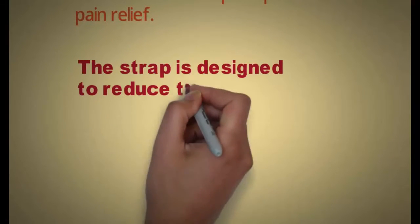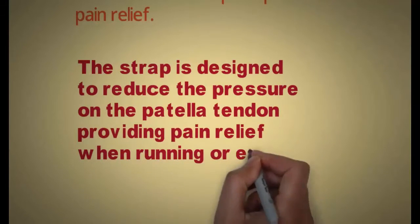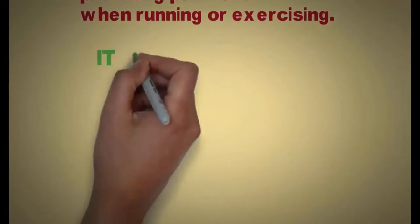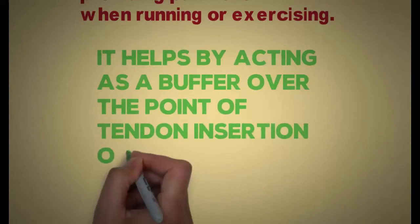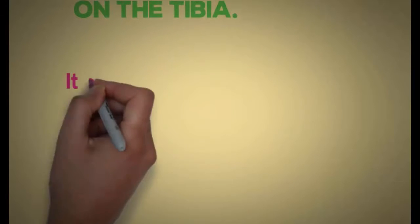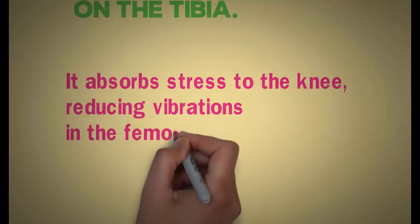The strap is designed to reduce the pressure on the patella tendon, providing pain relief when running or exercising. It helps by acting as a buffer over the point of the tendon insertion onto the tibia. It absorbs stress to the knee, reducing vibrations on the femoral groove.